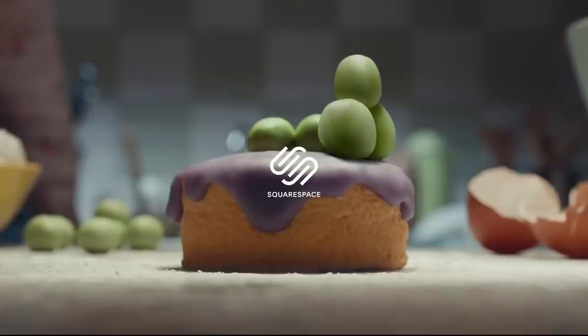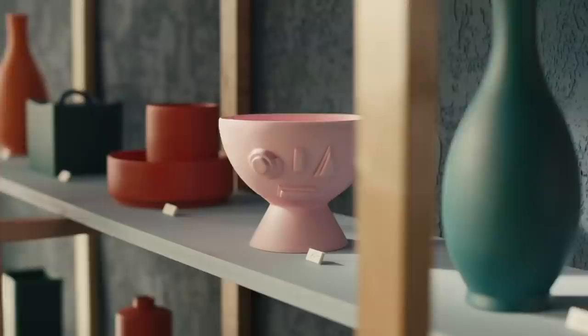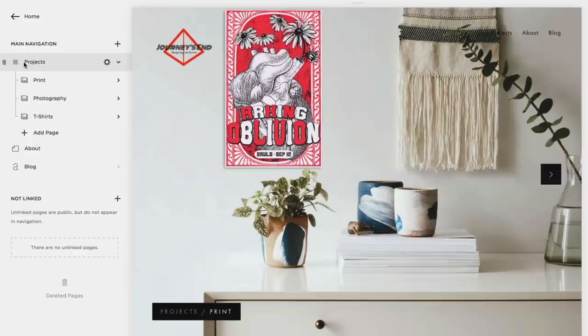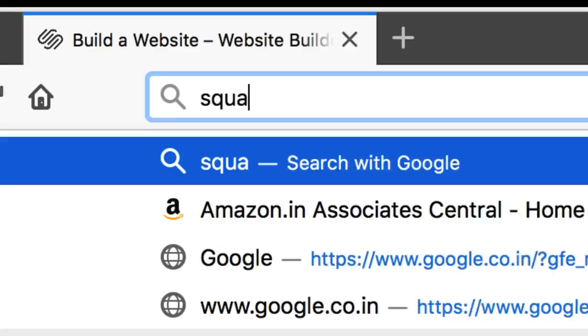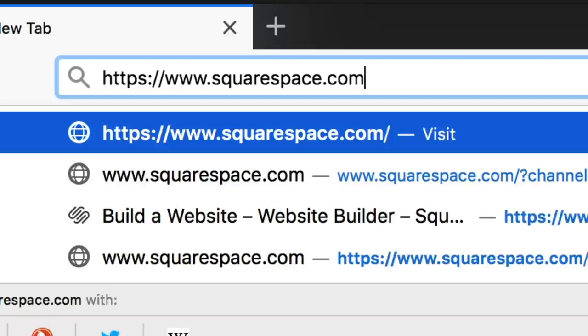Today's video is sponsored by Squarespace. Squarespace is an all-in-one platform for creating your own domain, website, or online store without installing any patch or app. They have a lot of new templates and are continuously updating them. It is helpful for those who don't know how to code but still want a beautiful-looking website. If you need any help, you can contact their 24/7 customer helpline service. Go to squarespace.com for your free trial, and when you are ready to make a purchase, don't forget to use coupon code DDELECTROREC for an additional 10% discount.